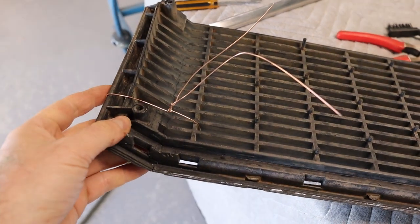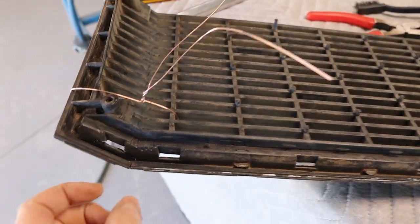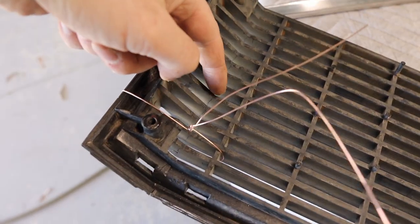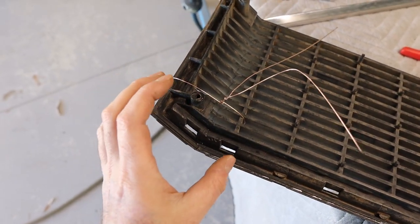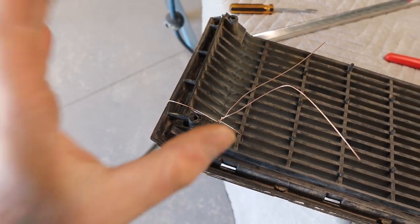I've just got this welding wire twisted together and that's pulled the crack in. You can just see the crack — it starts from here and goes all the way to roughly about there. The wire has brought the crack in and it's going to keep it in place to plastic weld.